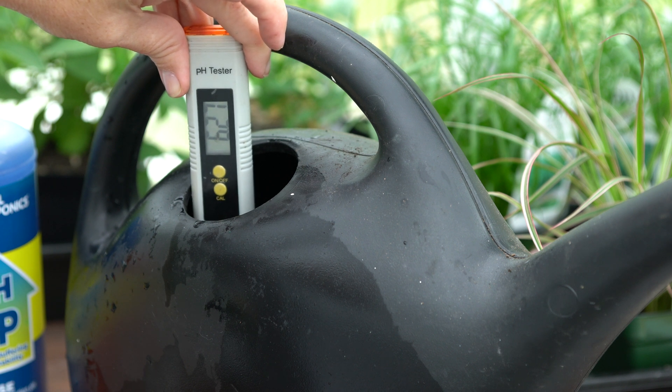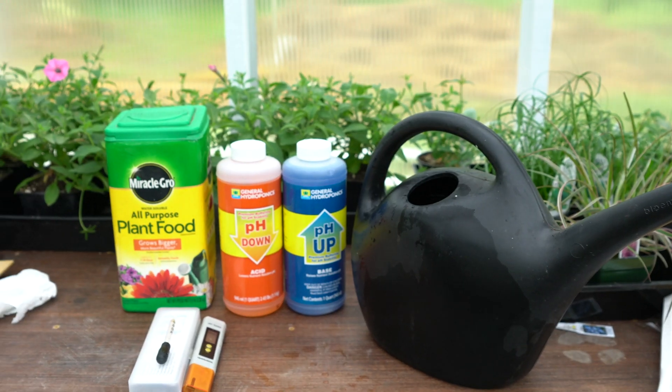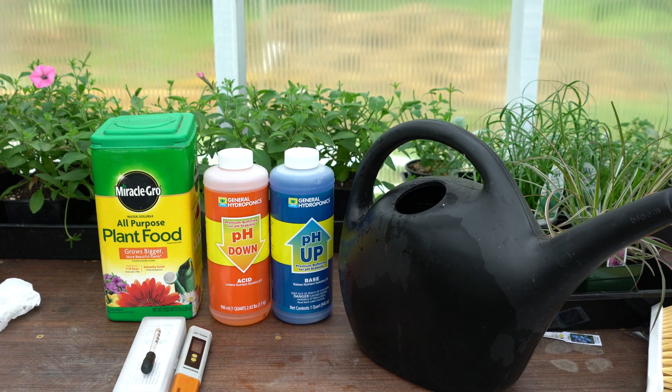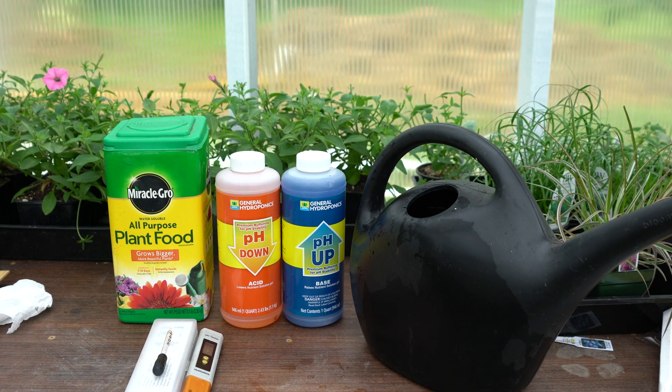Now we're at 6.27 — right in the range. That's all it is to testing your water. After you've added your fertilizer, test it to see what the pH is. Nutrients are available to plants in the optimum pH range. Too acidic can be toxic to plants; too alkaline can cause them to not be able to take up their nutrients.